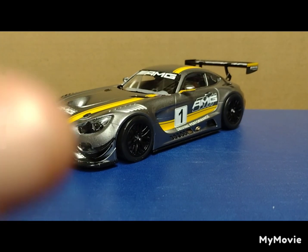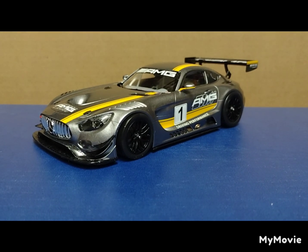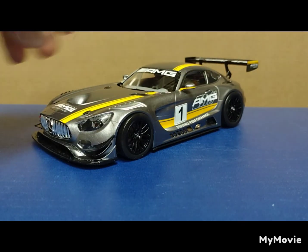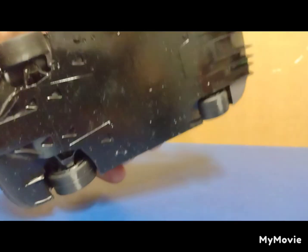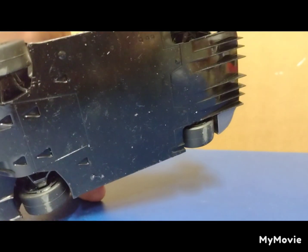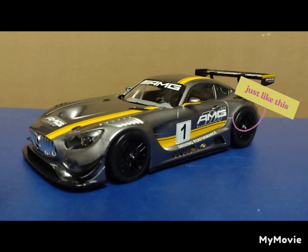Everything that went in had a spot for it and everything was snug. It's got really nice suspension work on the front and back, a very nice interior — though you can't really see the suspension work. Since it has a flat bottom, you also can't see that either. The underside paint job wasn't great and picked up a lot of dust, but since it sits like this, who really cares.